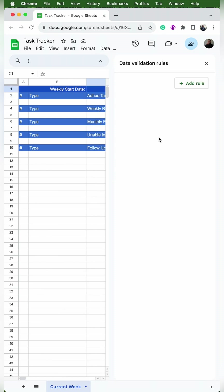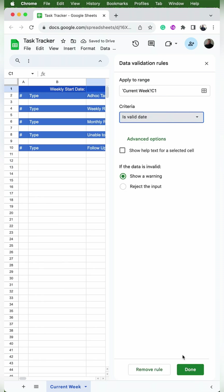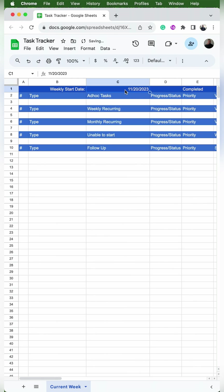We'll click on C1 and go to Data, Data Validation, Add Rule. Then we'll use the dropdown to select 'is valid date' and hit done. What this does is it gives us a little mini pop-out calendar for you to easily select the date when you click on the cell.